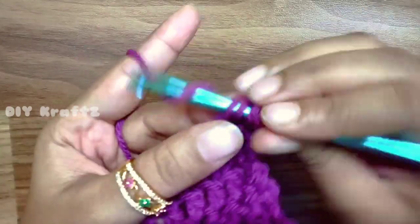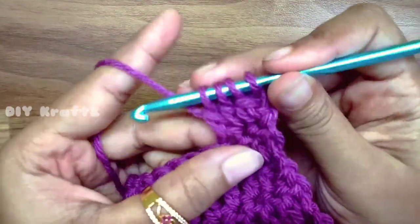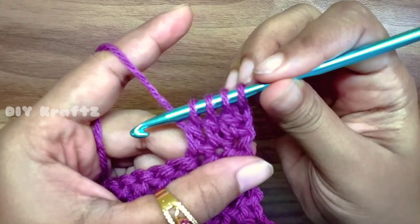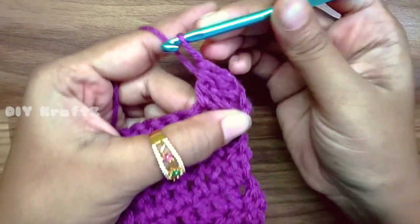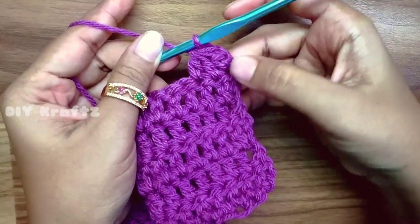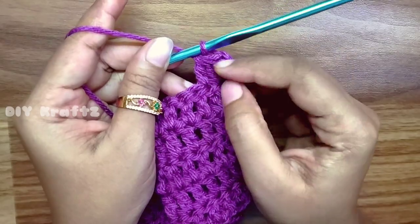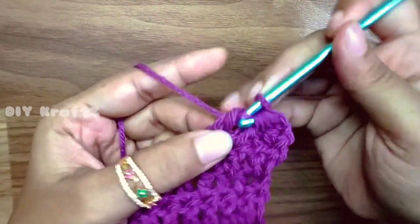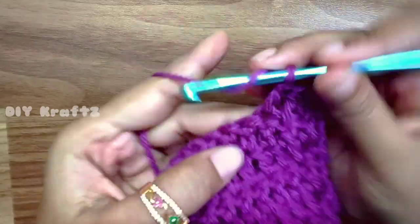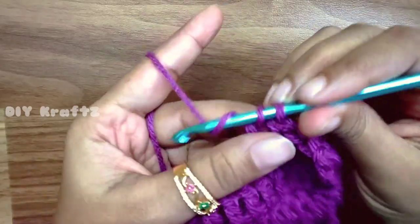For this make a DC halfway through in the first stitch, second, and also the third one, which makes a total of four loops on the hook. Now yarn over and draw through all four stitches — this makes a 3 DC together. We are not counting this chain 2 as a stitch in row 6. Now make one double stitch in each and every stitch throughout the row, leaving the last three stitches.